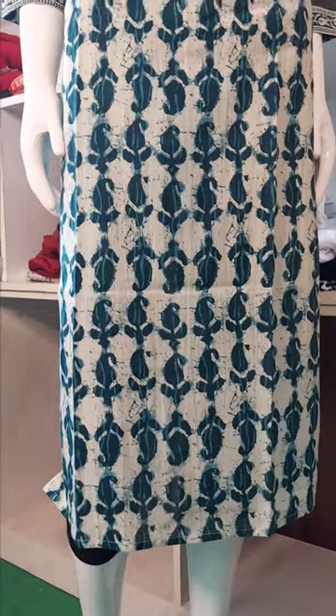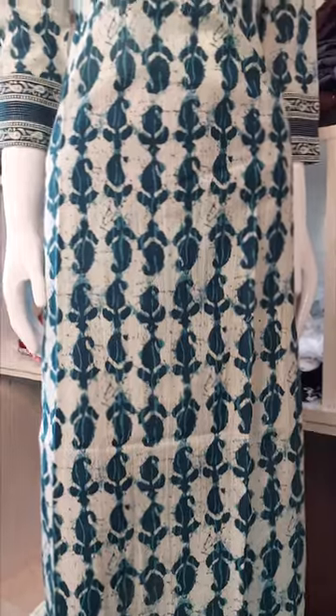It's a premium salwar suit. This is our product. This is a blue shade.